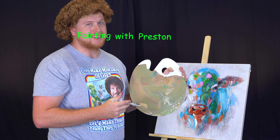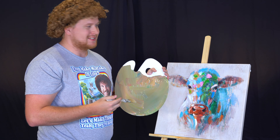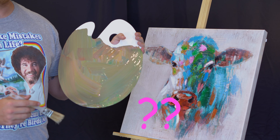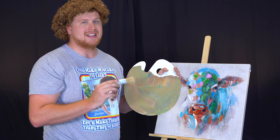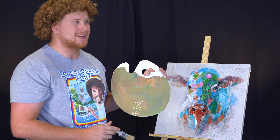Welcome back everyone to another Painting with Preston. So glad you decided to join us today. As you can tell from our painting from last time together, we have an almost completed painting. Now while this may seem beautiful to you, for me there are some little things that we're going to need to fix. Today I want to show you how you can add subtle details to make your picture and your painting even better. So let's begin together.